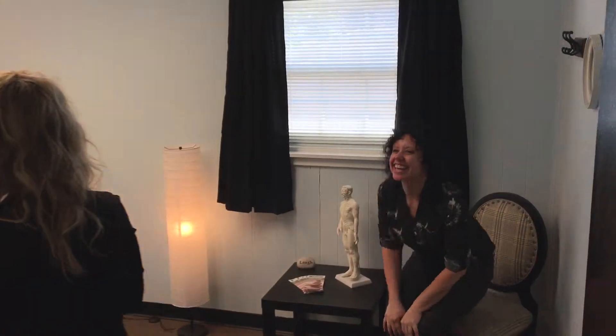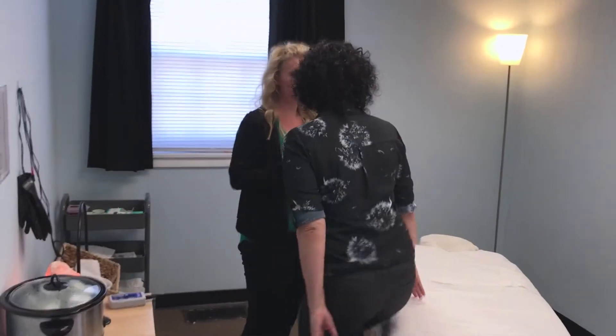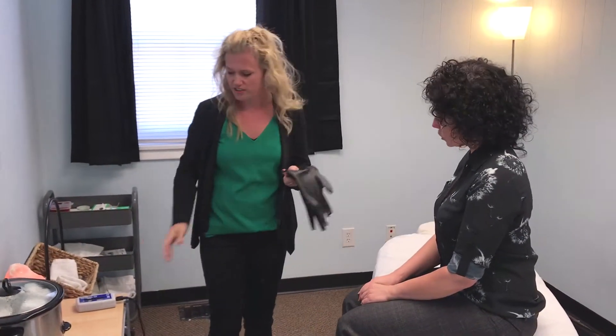Hey Allison. Hi. Come on over here. I'm going to have you just sit on the table — I want to walk you through what we're doing today. So this is your first time doing FSM, which is frequency specific microcurrent. Because of the muscle pain that you've had in your lower back, you're going to see that this gives you almost immediate relief. People absolutely love this. I just want to explain what it is that we're doing first.